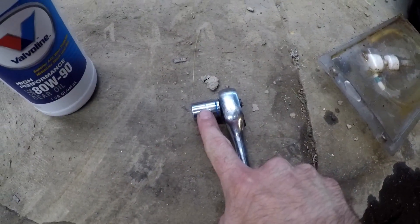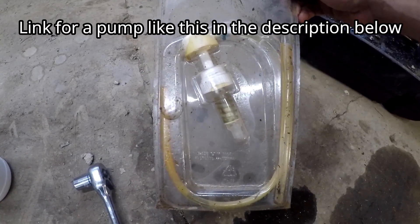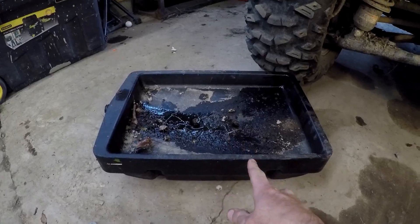14mm socket. One of these differential oil pumps will make your life so much easier, and I'll show you why when we get to that. And, of course, your catch pan.